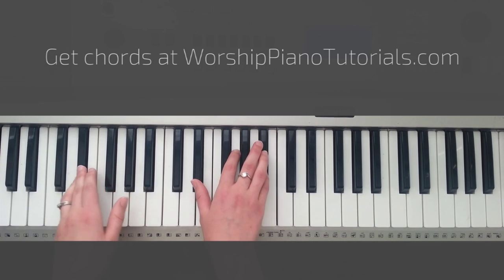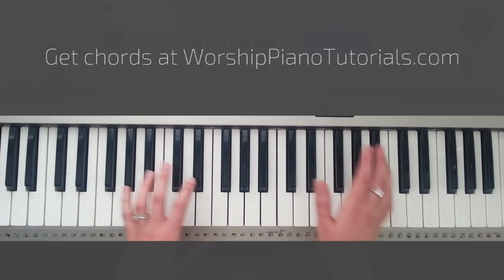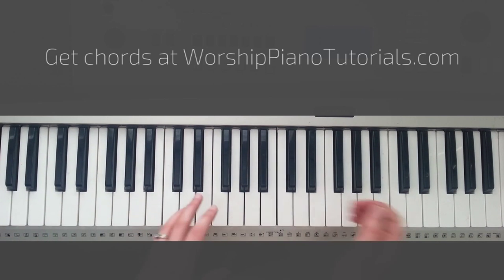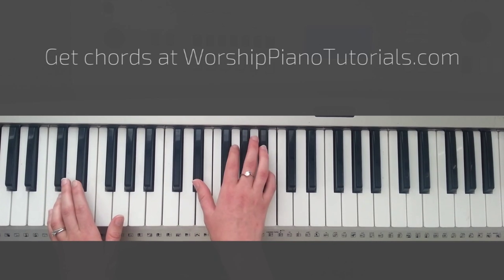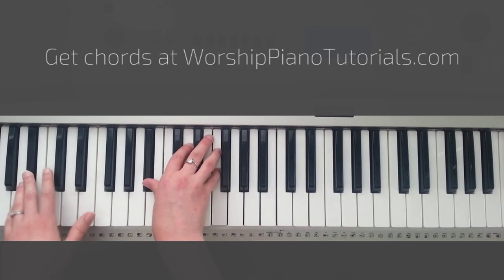You're the Lord of all creation. Right after verse 1, we're going straight into the introduction melody again. Right after that melody, we're going to verse 2, which is the same as verse 1. The Lord of all creation. Cm — still you'll know my heart. Bb.